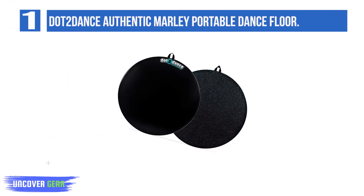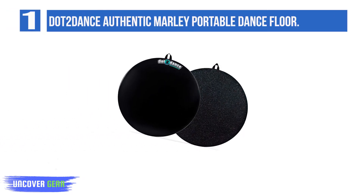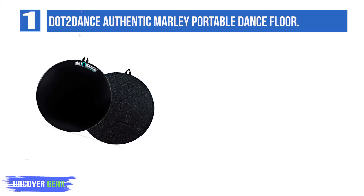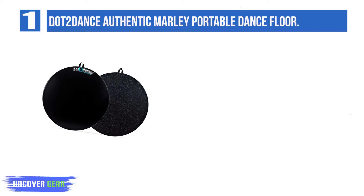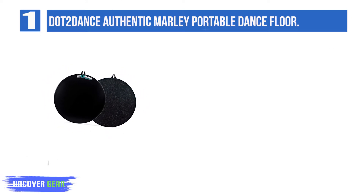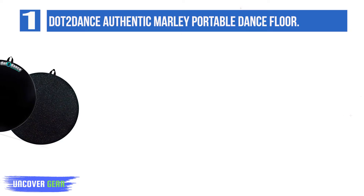List number 1: Dot2 Dance Authentic Marley Portable Dance Floor. Create that home dance studio you've always dreamed about, quick and easy, with genuine brand Dot2 Dance Portable Dance Floor. An investment in Dot2 Dance is an investment in your dancer's future — training safely at home or any place else.